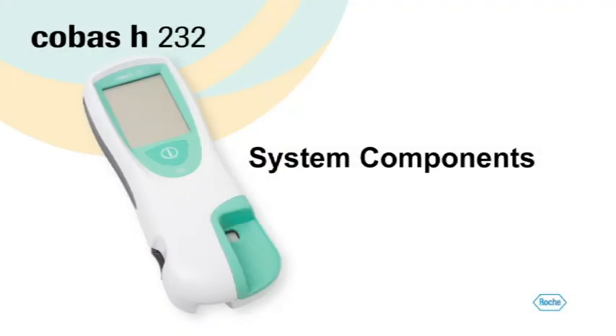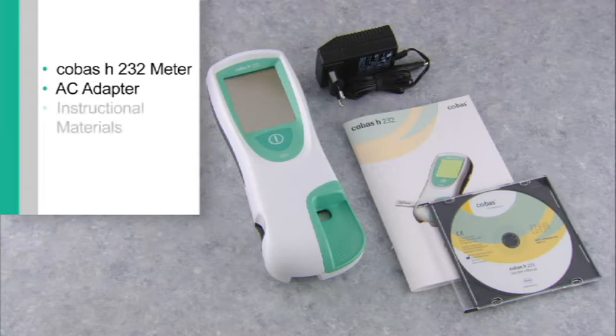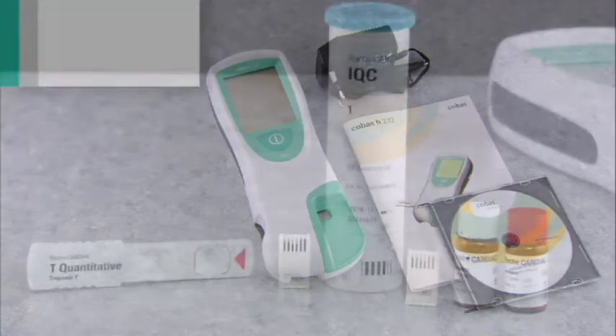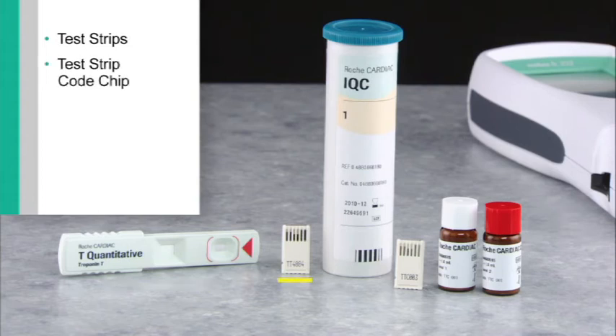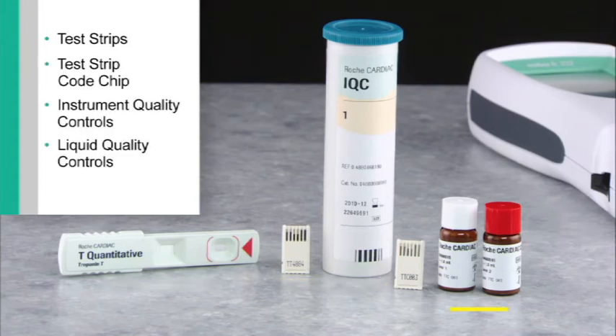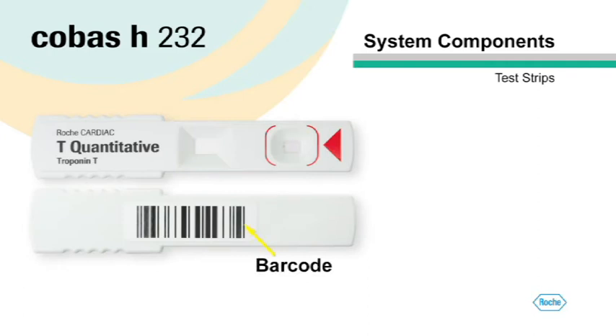Let's look closely at the components of the Cobas H232 system. The system includes the meter, AC adapter, and instructional materials. Please read and be familiar with the Cobas H232 system operator's manual and the test strip package insert. Additional parts of the system include test strips, a test strip code chip, instrument and liquid quality controls, and control code chips. On the top of each test strip you'll see the sample application area, and on the back you'll see the barcode.